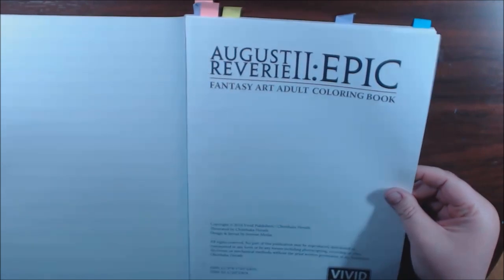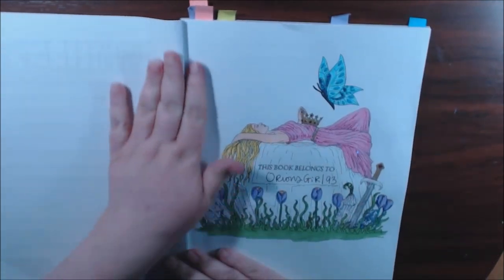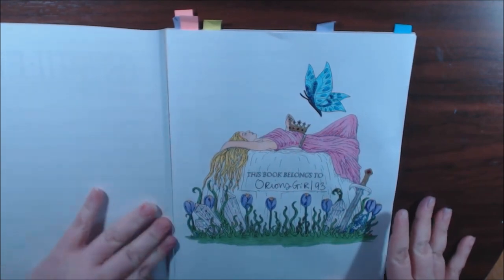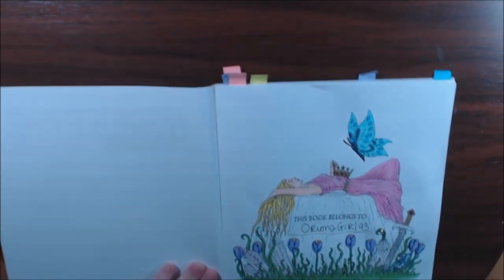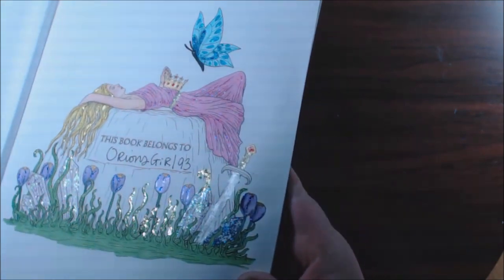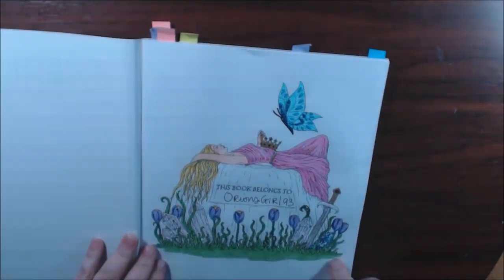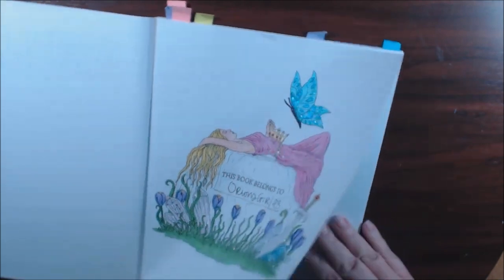I've only really done the title page. I just got started, I'm not finished. I need to color the rock and do something with the background, but I have stickled this to death. It's so pretty. Let's get started.